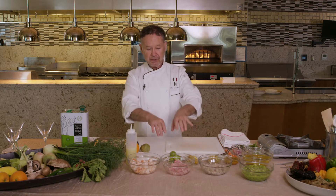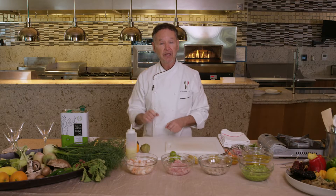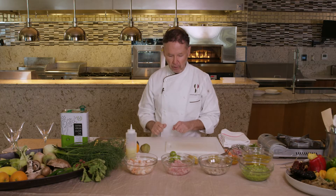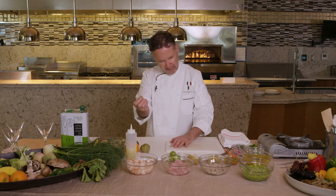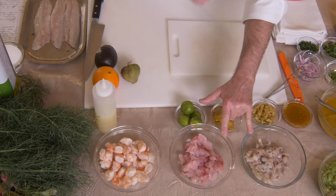So I've got three different fish, and I've got shrimp here that have been poached lightly. You just want to cook those in a little salted water just for one minute, just to kind of coagulate the proteins. Otherwise the fish is always raw, cooked with lime juice.